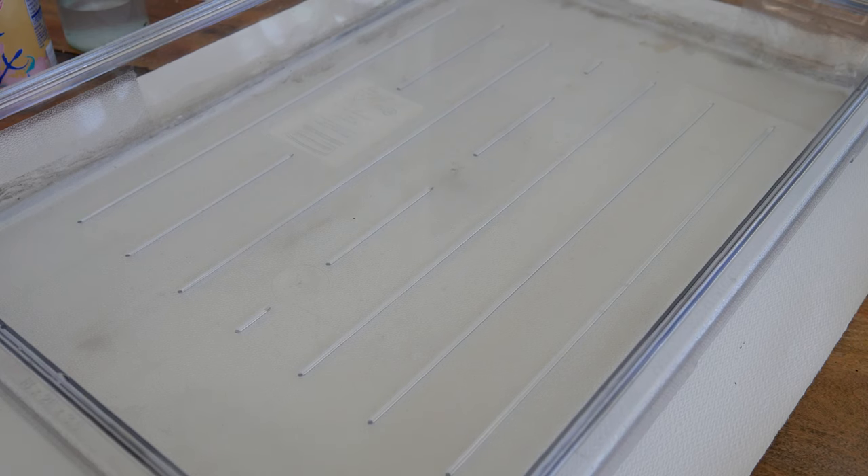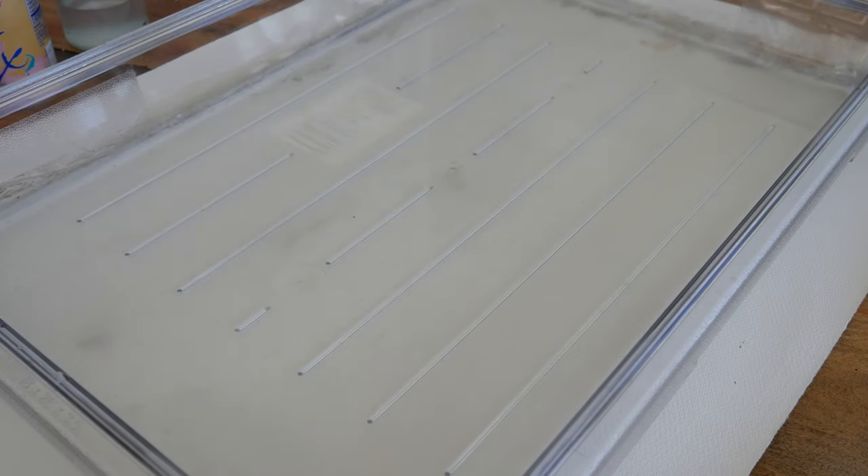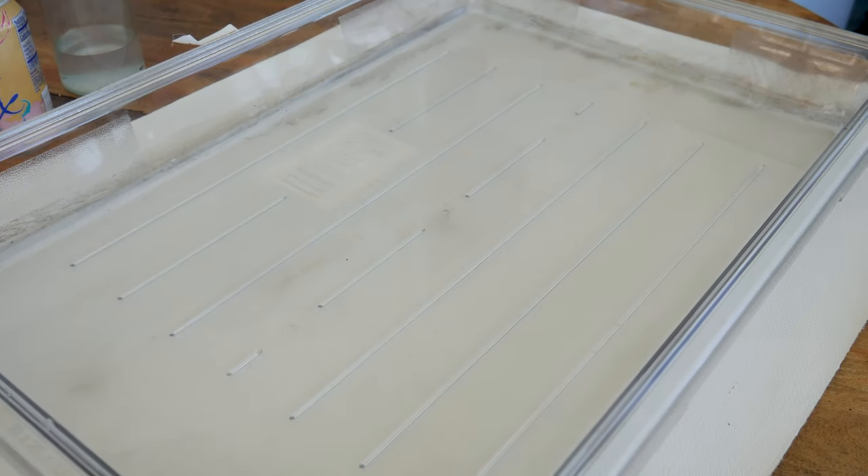Normally I use dish soap as my surfactant in the water, but today I'm going to try something new: ox gall liquid. I've never used it before. It says it increases wetting and flow. Let's give this a sniff — if this is actually made from an ox's gallbladder, it smells better than I expected. It kind of smells like washable markers. There are no ingredients listed, so I guess the ingredient is literally just ox gall liquid. A little weird, but this Sumi-Nagashi will not be vegan. Sorry.